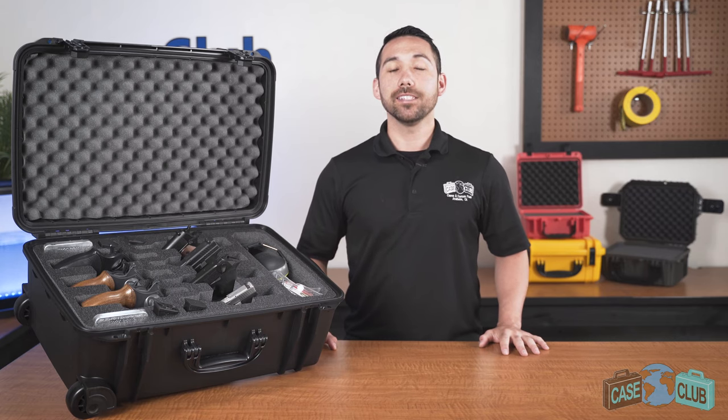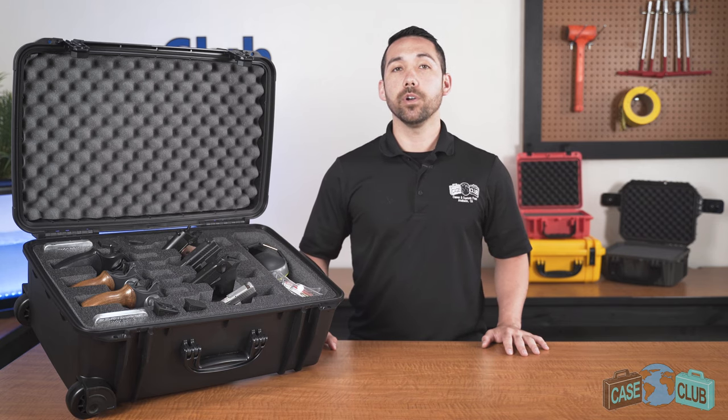You can find this case and many more at caseclub.com, the industry leading manufacturer of cases and custom foam. And if you like this video be sure to subscribe below and let us know in the comments if there's a case you'd like to see a video on next.